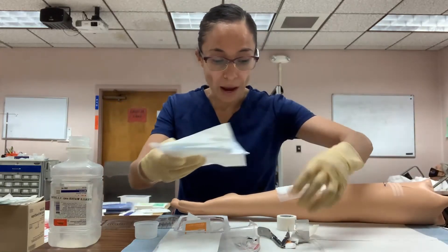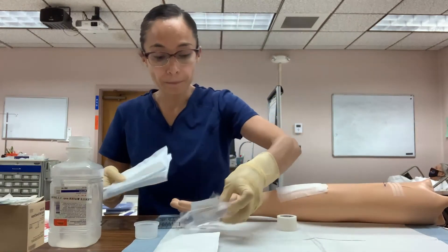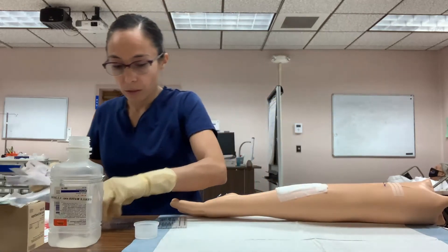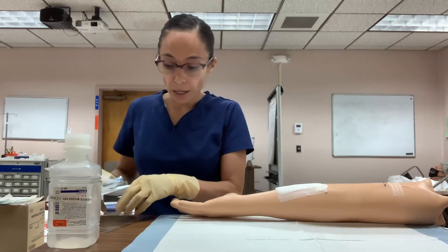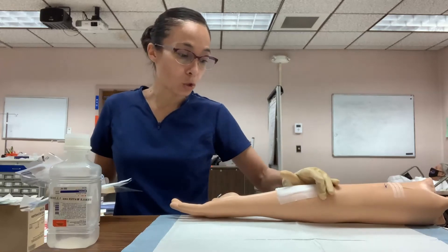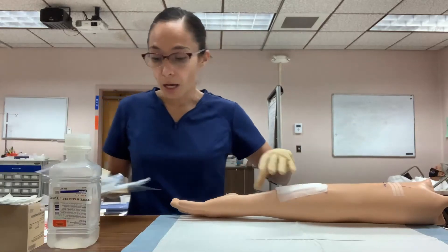Pick up all the trash, count the staples, and discard them in the sharps container. Always check the patient's pain level to see how well they tolerated the procedure. Provide documentation of the incision description afterward to confirm the goal was met and the patient tolerated the procedure. Perform hand hygiene.